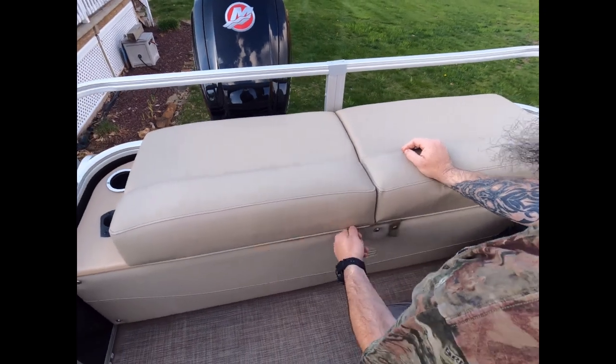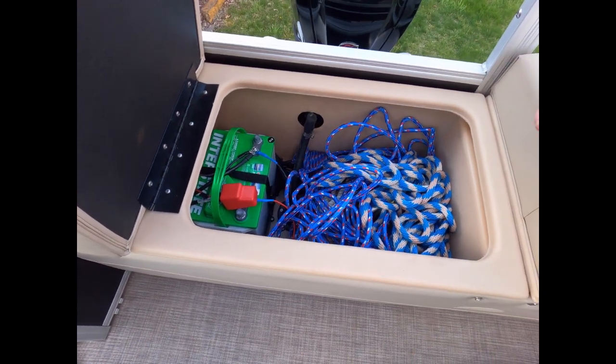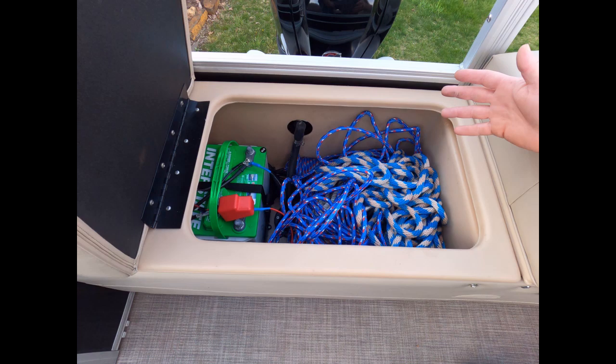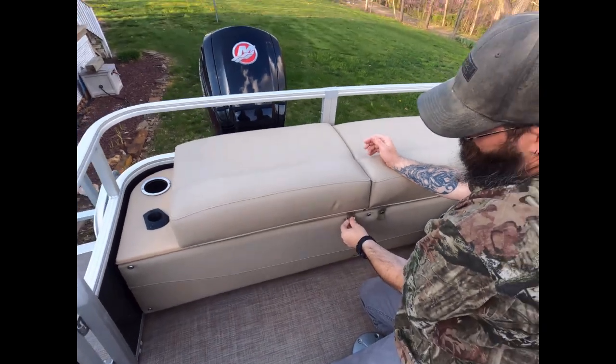On this side is our main motor battery, and we keep an anchor, anchor line, and tie-off lines back here — basically the stuff you need but don't want tripping over and in your way.